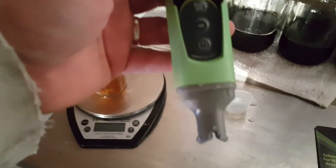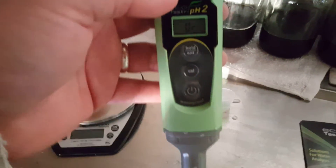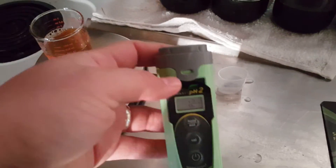Once you're done, you want to go ahead and clean off the tip with clean distilled water and then just put it back in the cap. You're going to dump the water out of the cap and place it in there so it stays moist.